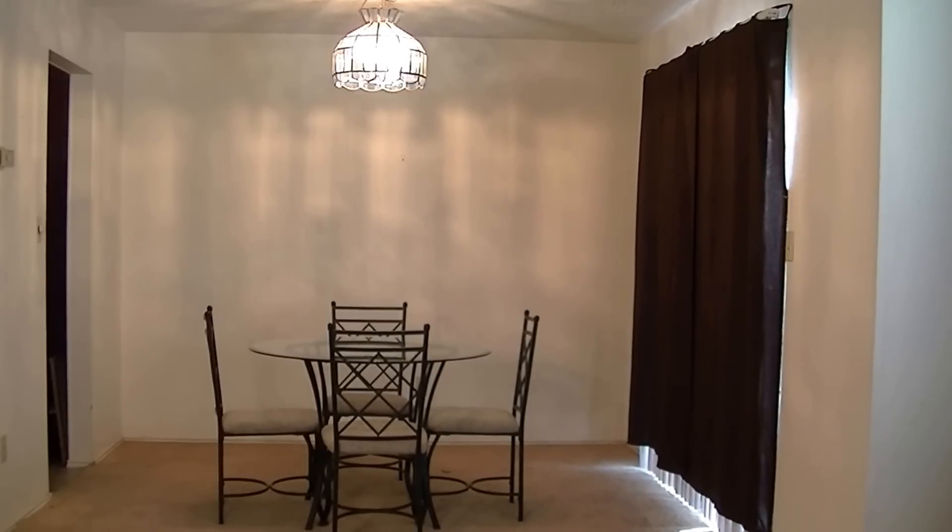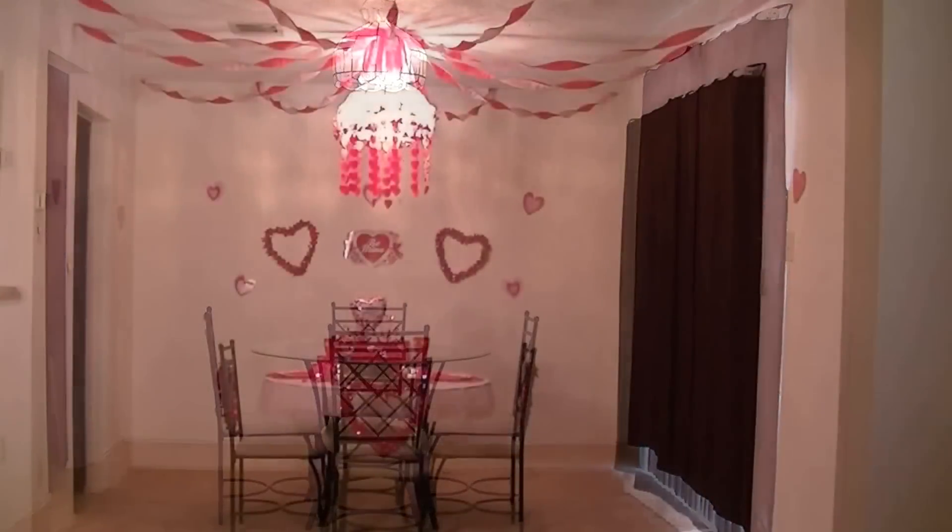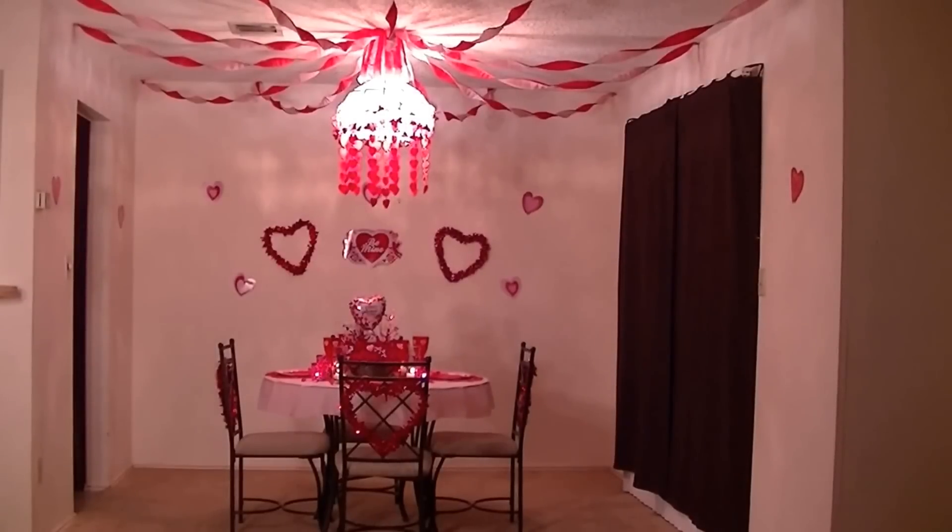So here's what it looks like before. And this is what it looks like decorating for Valentine's Day using all the items I purchased at the Dollar Tree. So this is what it looks like from far away.